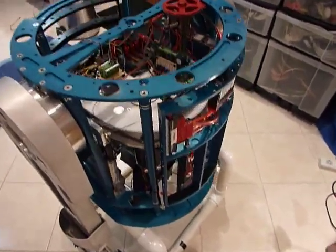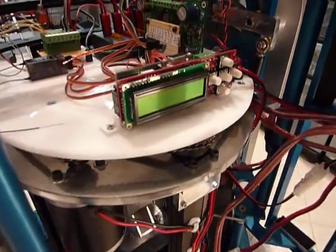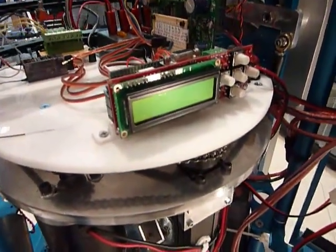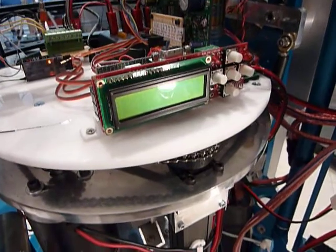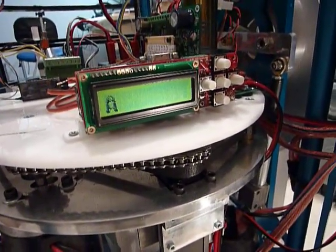The interesting new thing is that R2 now has a little bit of a brain. I installed a microcontroller we talked about before — here it is. I kept the little animation for fun.